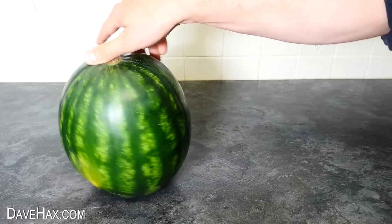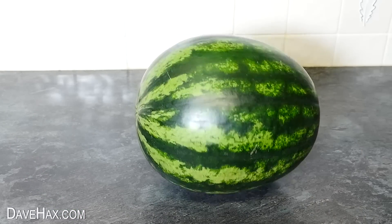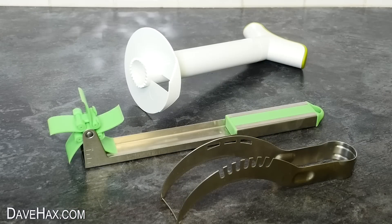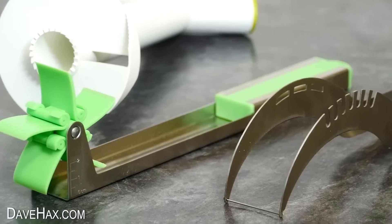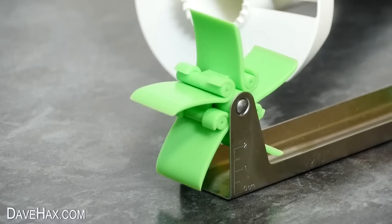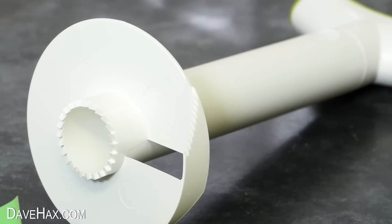Today we're going to be talking watermelons. Now you may have seen some of my previous videos where I look at, try out and review various kitchen gadgets. I don't know if you're the same, but I love kitchen gadgets and I like to find out how well they work.